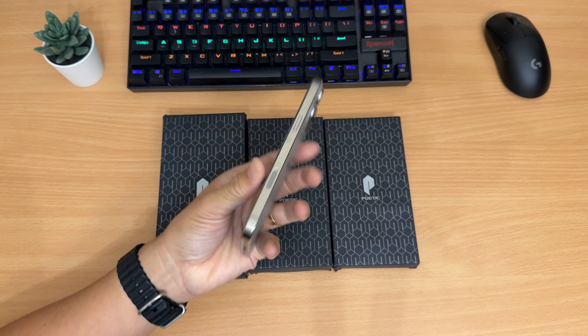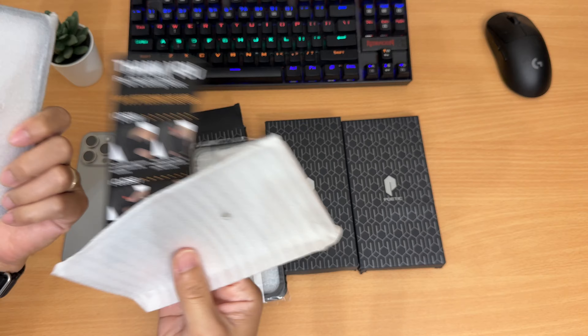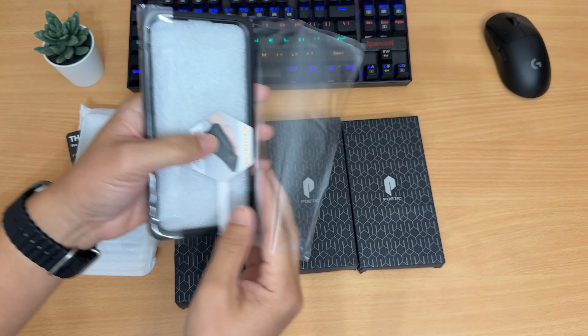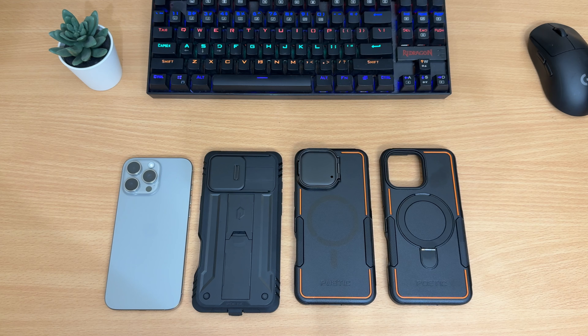Hey, what's up guys. Today we're gonna be looking at three different Poetic iPhone 16 Pro Max cases. They did send me three different versions of their cases — I'll be sure to test them out and let you guys know an honest opinion about them. Alright, let's get started.